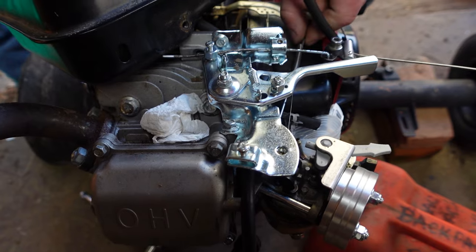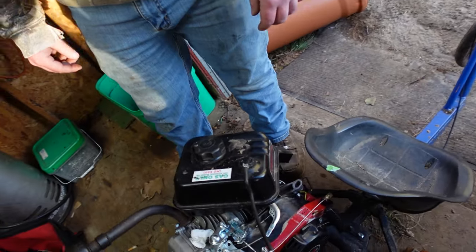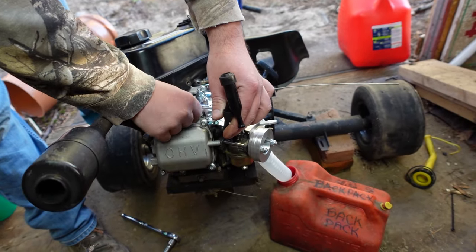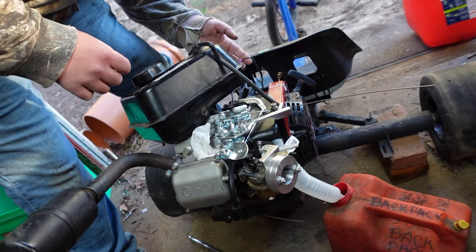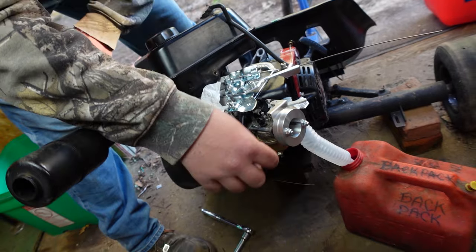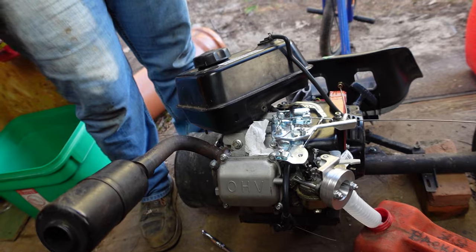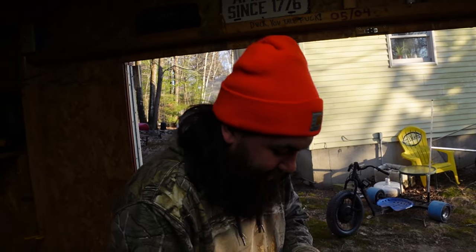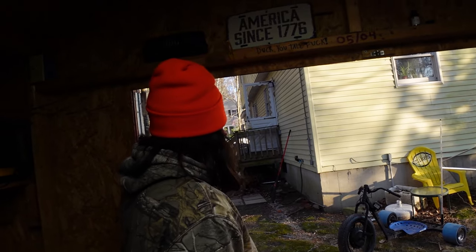The ignition coil had to be replaced because the wire had split. The ignition coil runs over to the on/off switch, and the spark plug is right there. The ignition coil itself is down behind the carburetor — kind of a pain to pull apart and show. It took about a day to get her running. He rode it around in the grass, hit a patch of mud, and went down. Jeff also took it out and gave it a little too much in the front yard.